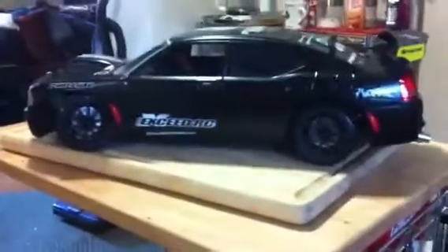So here it is — painted the rims flat black, body satin. Hope you guys like it. I do.